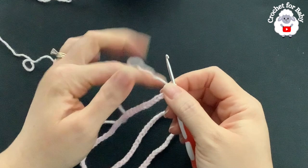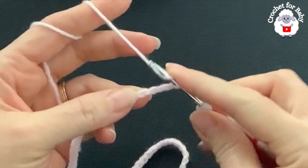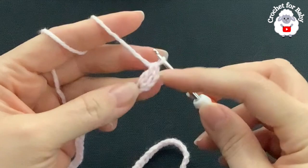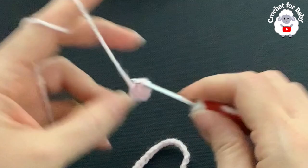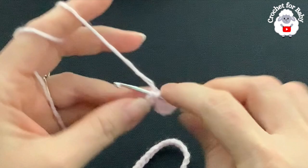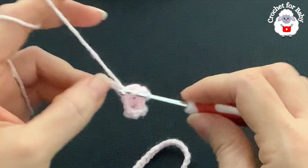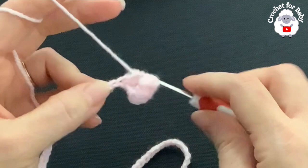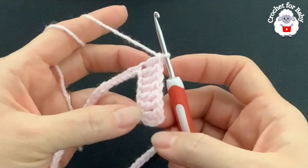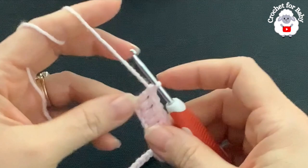To start the first row, go into the fourth chain from the hook and make a double crochet. Those three chains count as one double crochet, so you have two in total. Continue making double crochets until you have eight total, including the three chains — two, four, six, eight. Now into the next chain make your first corner, which is a V-stitch: one double crochet, two chains, then one double crochet into the same chain.